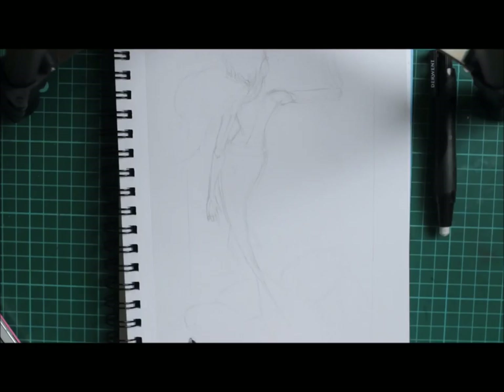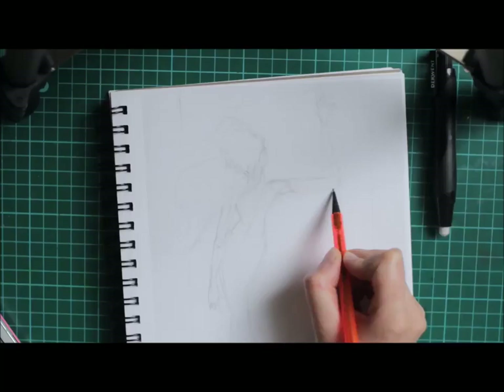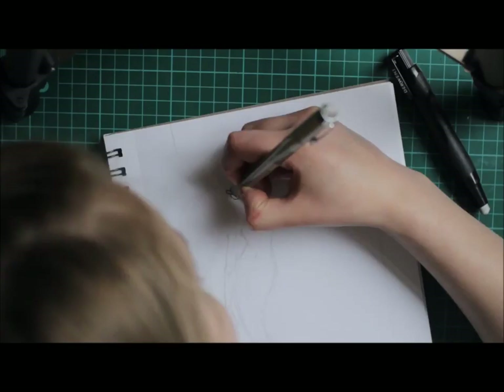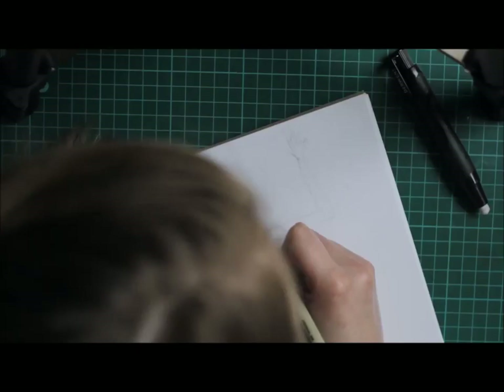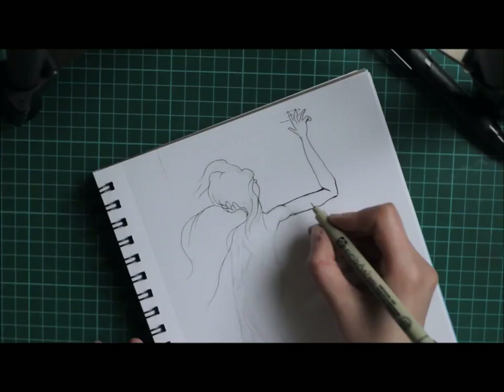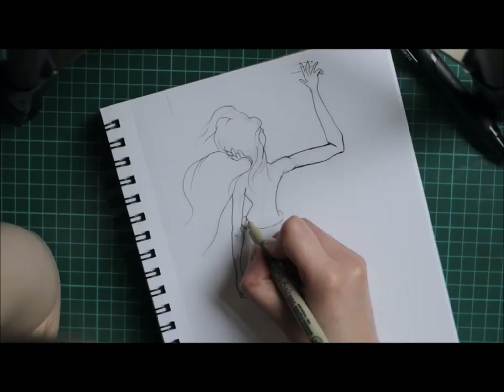Hello everybody! I thought I'd try something a little bit different and record a voiceover to talk about my process, what I used, and what I was thinking when I was making this piece. Plus everyone else is doing it. I tried to record this about five or six times and it's just gone horrendously wrong.